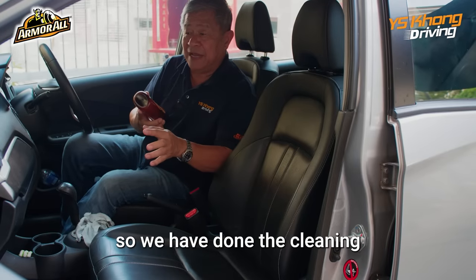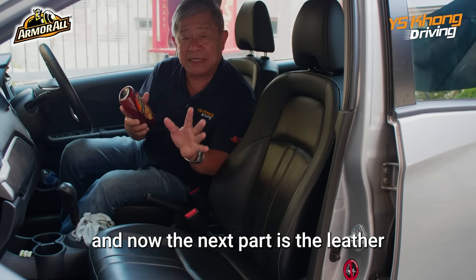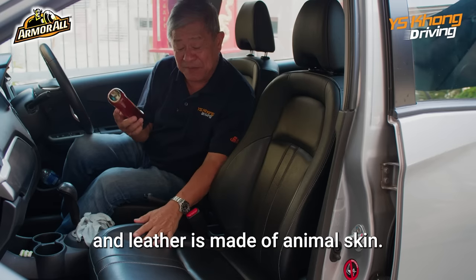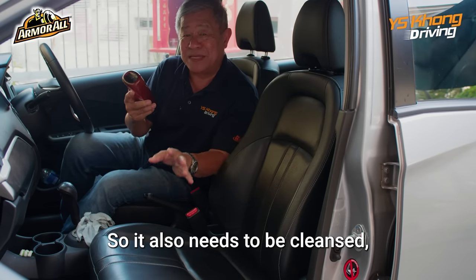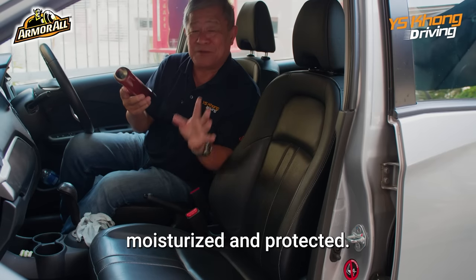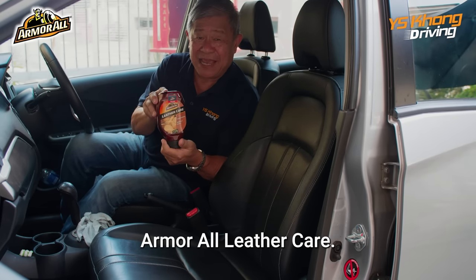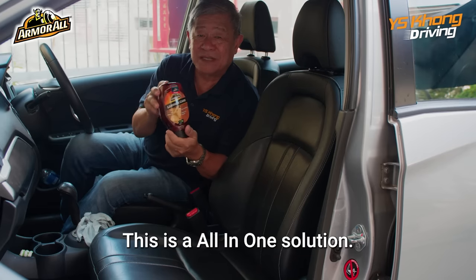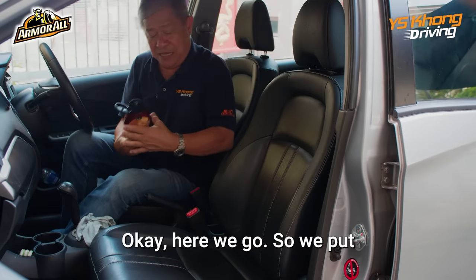We've done the cleaning of the plastic parts. Now the next part is the leather. Leather is made from animal skin, so it's very much like your own skin — it also needs to be cleansed, moisturized, and protected. For that, we'll use the Armor All Leather Care. This is an all-in-one solution, so it cleans, moisturizes, and protects.